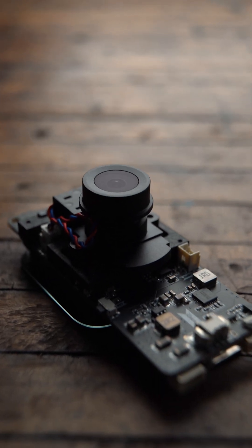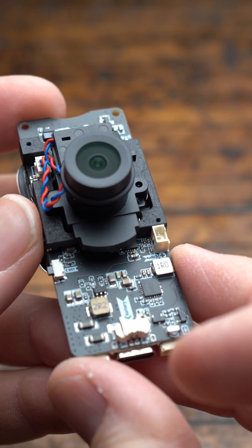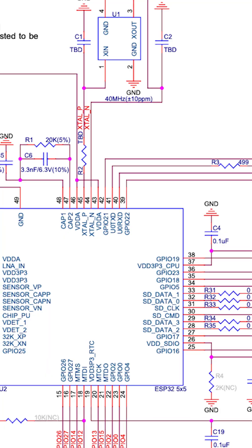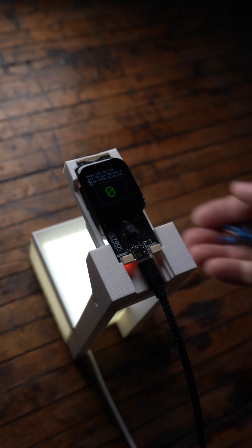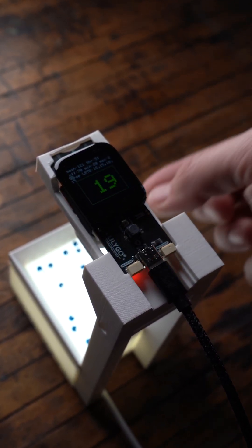I found the perfect little module in my stash — it's the LilyGo T-Camera Plus. It's an ESP32 microcontroller with a camera and a screen all in one device. The camera grabs the image, the ESP32 does the math, and the screen shows the count. No laptop, no extra equipment needed. I wanted to make something completely self-contained that just works every time.